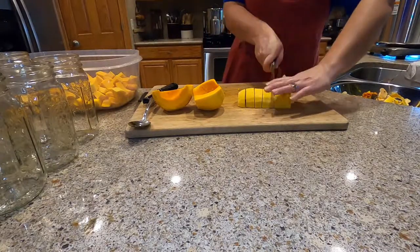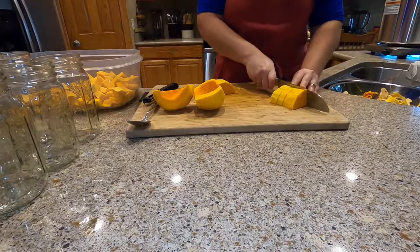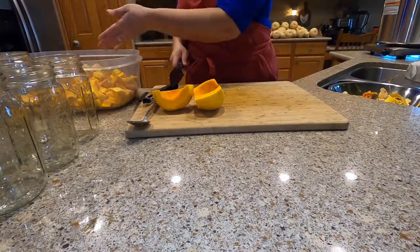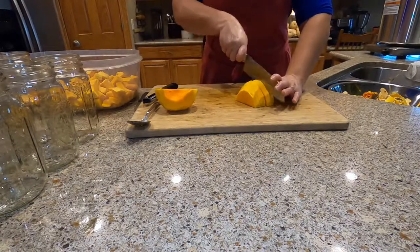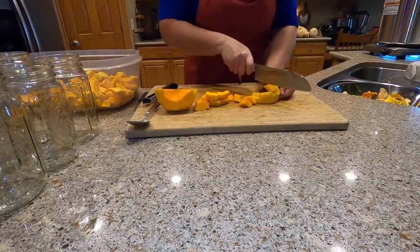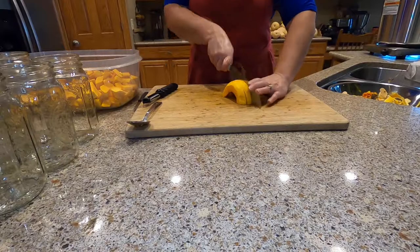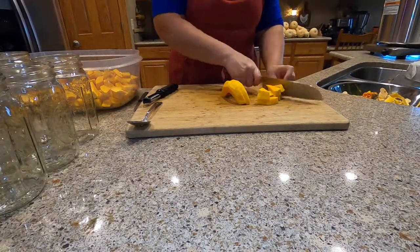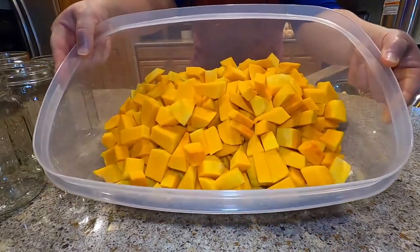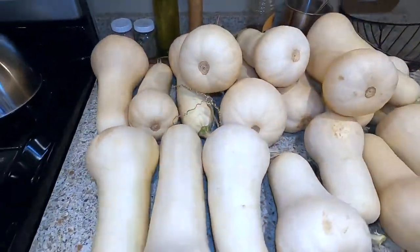I'm going to separate this because it's quite long — just trying to make it easy. I like to use this canned butternut squash in place of pumpkin for recipes. It makes a really good pie — last Thanksgiving I made a butternut squash pie in place of pumpkin and it was yummy. Beautiful orange squash — here's what I have left to do today.